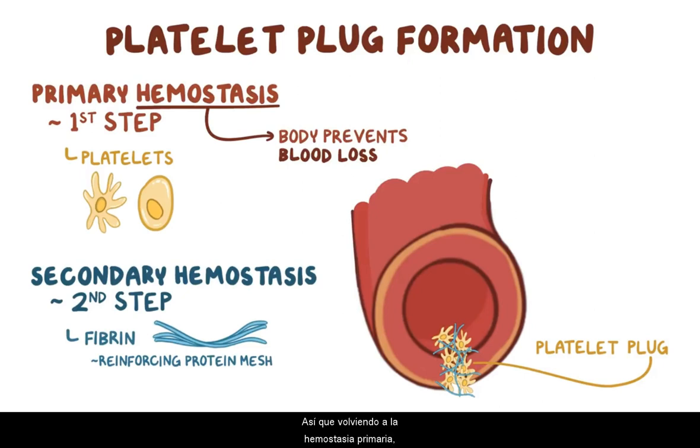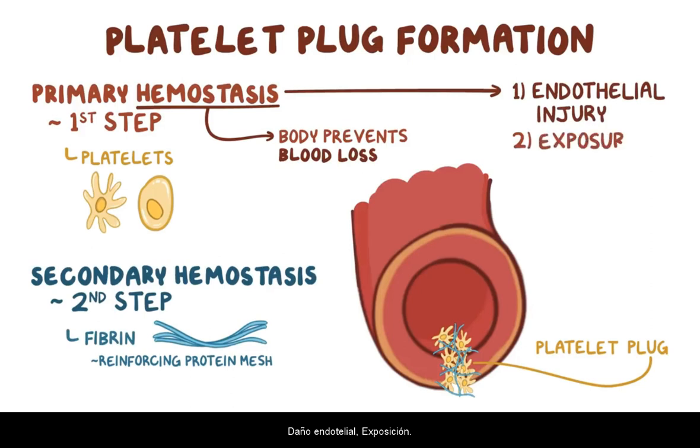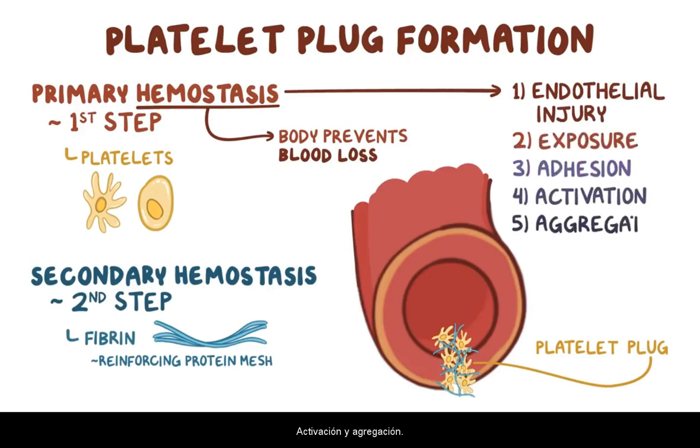Going back to primary hemostasis, which is the clumping up of platelets, this step can be further divided into five more steps: endothelial injury, exposure, adhesion, activation, and aggregation.